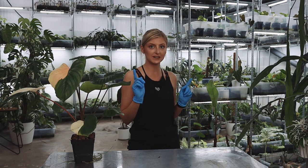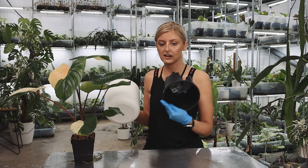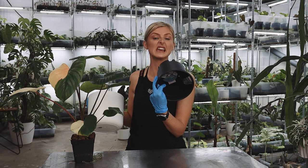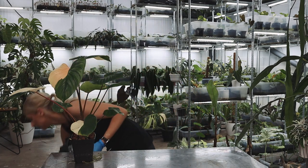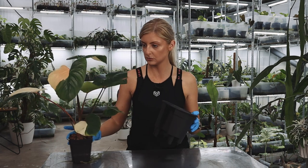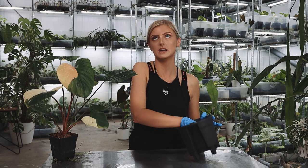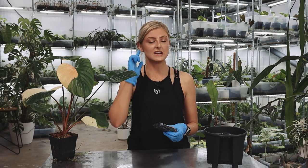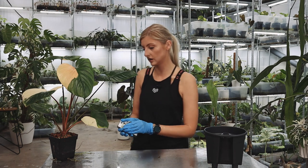First things first, I'm going to build a pot. You've seen these a million times before — this is an L-hole self-watering insert with the little self-watering attachment thingy in the bottom, and this is just the outer pot. A few people have been asking about the video on self-watering pots — you will be getting that, I've almost planned it. I've just had a wild few weeks.